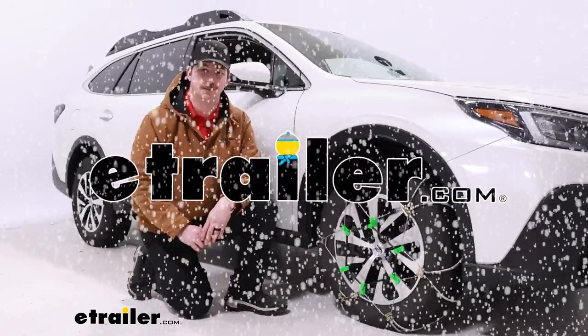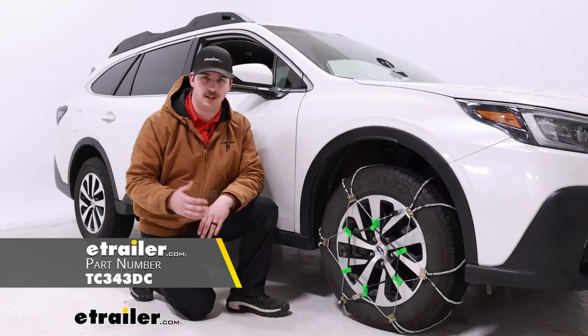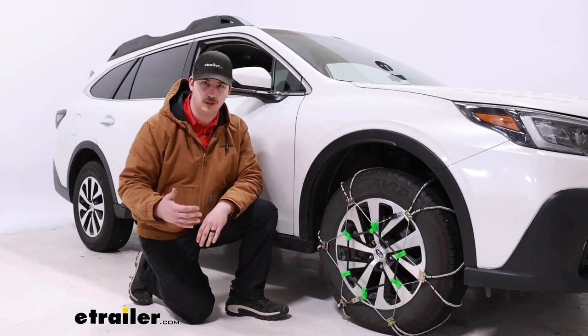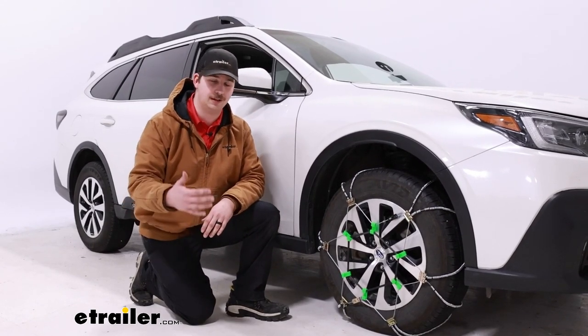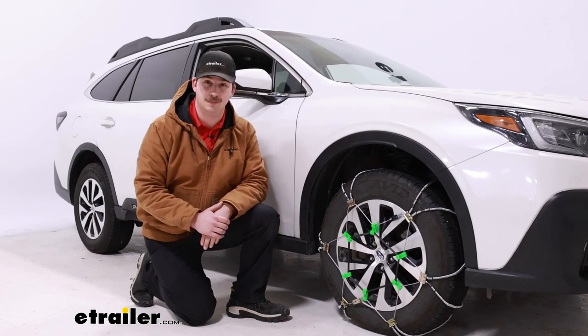Hi everyone, Aiden here at The Trailer. Today we're going to be taking a look at and showing you how to install these Titan Chain Cable Snow Tire Chains on our 2022 Subaru Outback. This is going to be on tire size 225-65R17. If you've got a different tire size, be sure to plug in your vehicle information and your tire size into our fit guide to find the right kit for you and your tires.